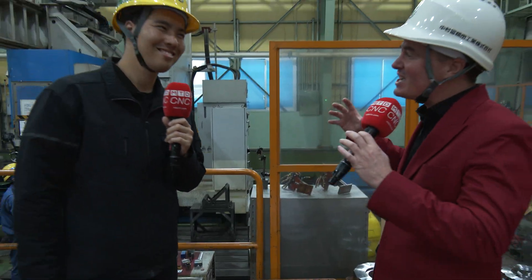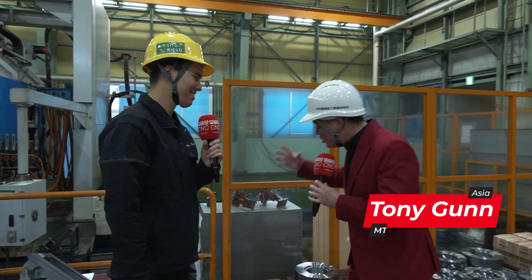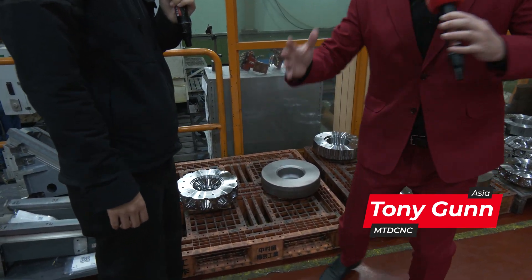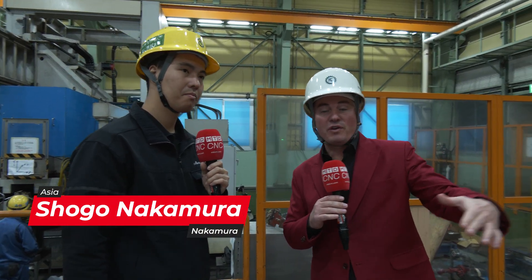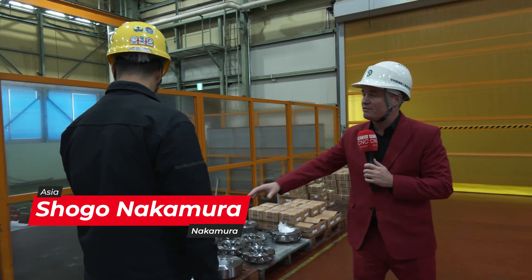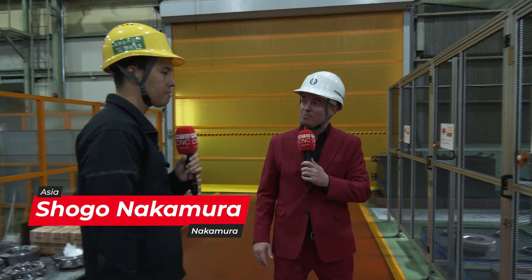Shogo-san, I'm so excited again to be with you. We're looking at raw material to finished part right here in one cell, which we're getting ready to show the audience. And when it's done, it goes straight to assembly, doesn't it? That's right. So let's take a walk over here and show the audience from raw material to finished part how you guys are doing it here at Nakamura Tomei.